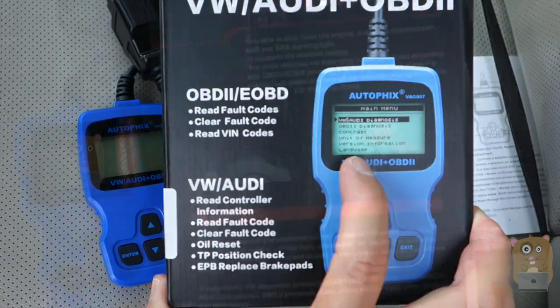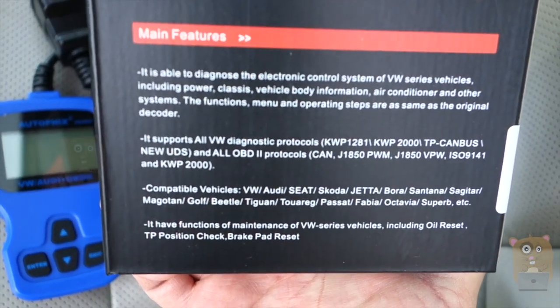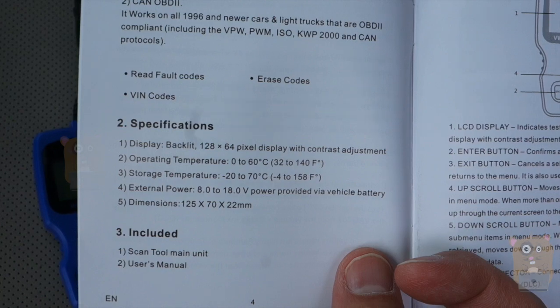There are some of the highlights on the back over here. There are some of the main features. And I just want to show the specifications page here for a sec, right over there.